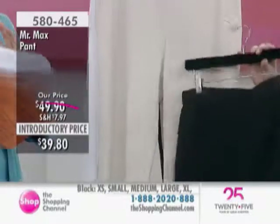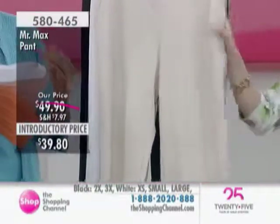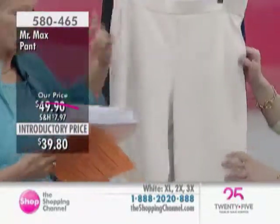This is a super comfortable pull-on pant with a comfort contour waistband — really flattering. It's about two inches, this waistband.